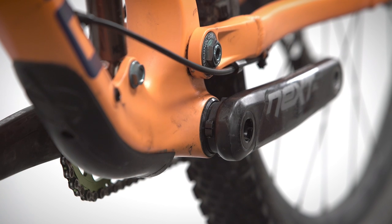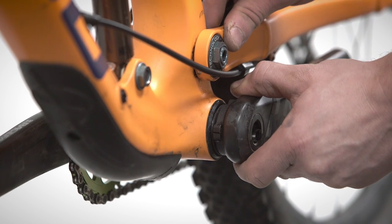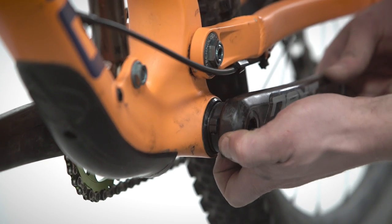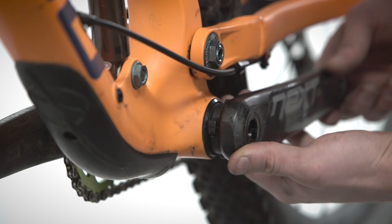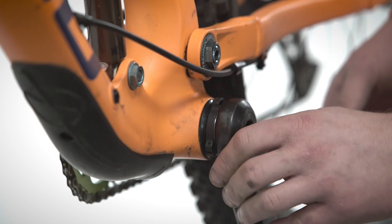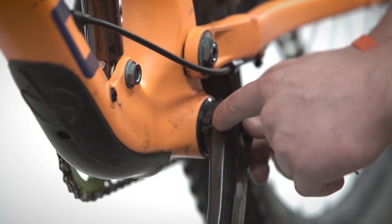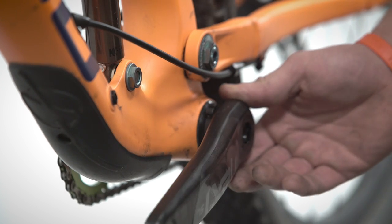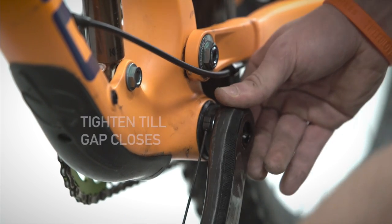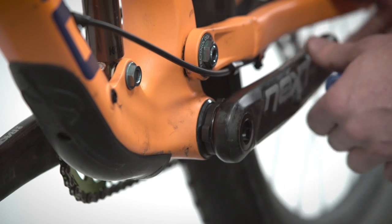The final stage is to tighten the preloader against our BB bearings to remove any play from the system. First, we pull the crank in the non-drive direction so that all the free space is on that side of the assembly. Then, just using our fingers, we turn this lock ring gently until it becomes finger tight against the bottom bracket bearings — no tighter than that. That should be enough to remove any play from your BB. You then take your 2mm Allen key and locate the part of the preloader that has the split and the bolt. Take the long end of your 2mm Allen key and turn it inwards until that gap closes — no further than that. That's all that's required to keep the lock ring in place. And there you go, that's your crank ready to go.